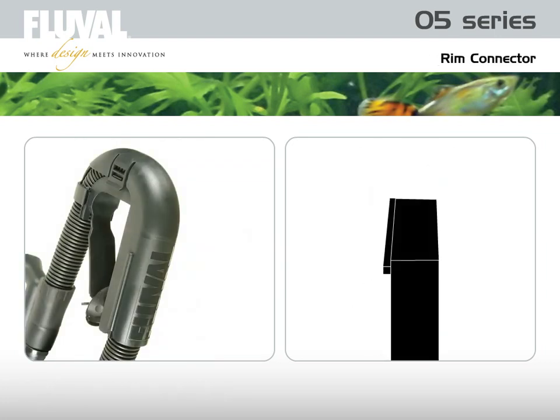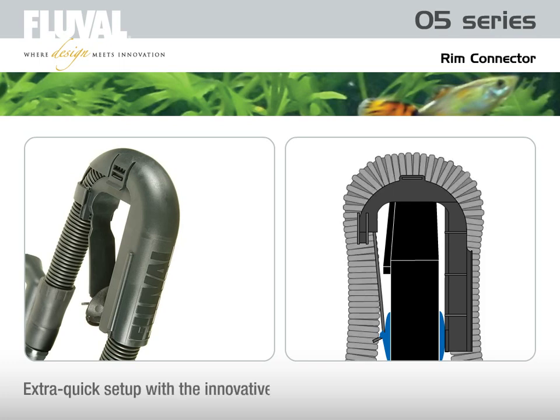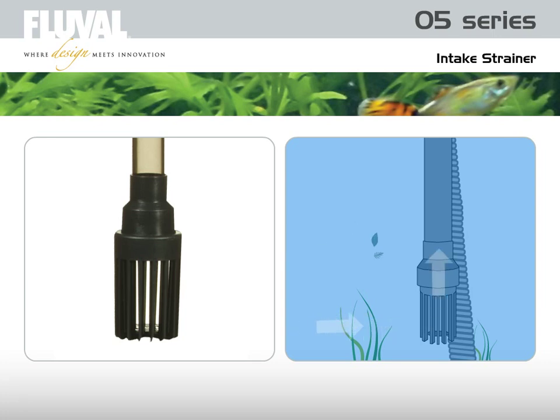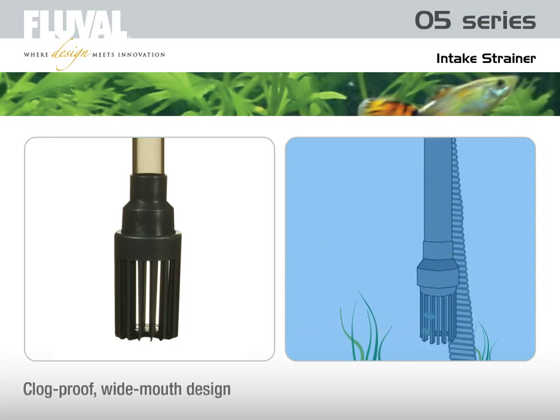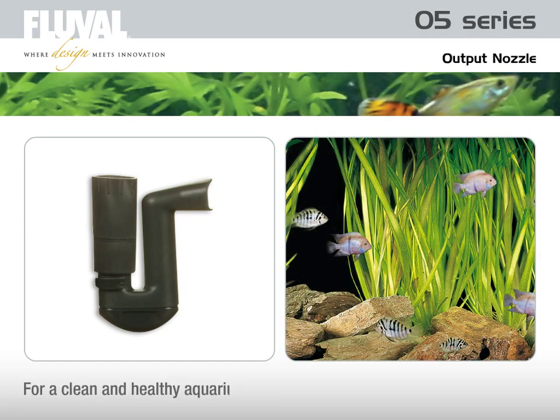The innovative rim connector instantly slides on and snaps into place for extra quick setup and securely holds the intake and output hosing in place. The intake strainer has a clog-proof, wide-mouth design to ensure steady, rapid siphoning. The output nozzle delivers a continuous flow of filtered water. By returning the water in a strong, wide flow, the water surface is continuously agitated, helping to break down waste and keeping it in suspension until it can be siphoned away by the intake strainer, all for a cleaner and healthier aquarium.